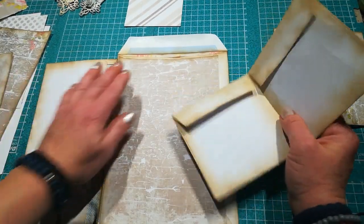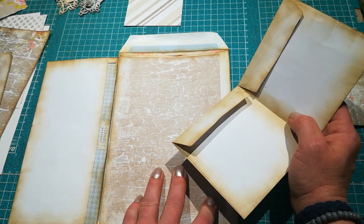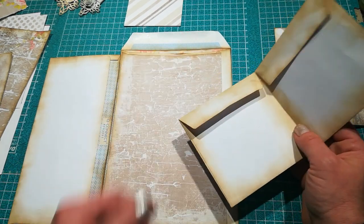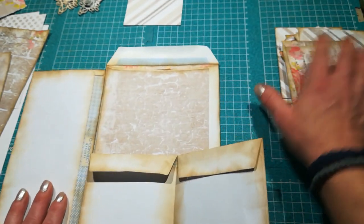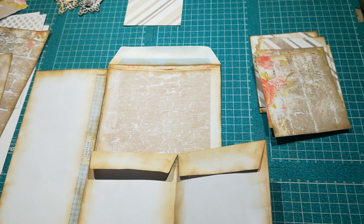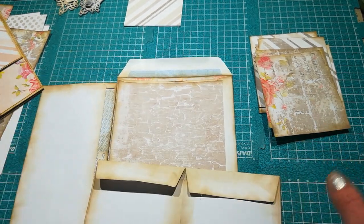If you want to see step by step how I am creating and cutting these papers, it's all in Part 1. Every single step is in Part 1 — how I create this using only a ruler, scissors, and a knife. Now I'm going to continue. I already pre-cut all pieces, and I'll try to explain what I made, though my camera confused me a bit.